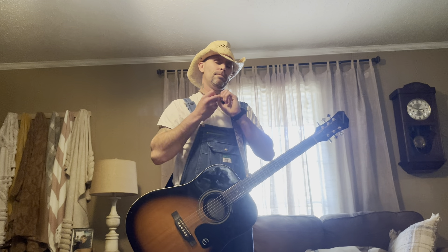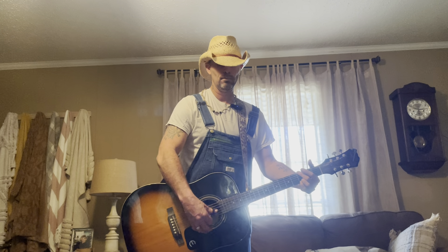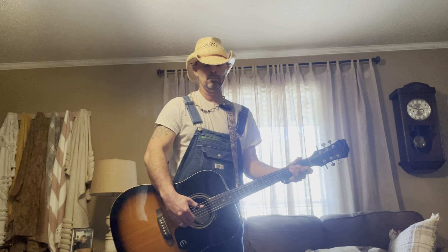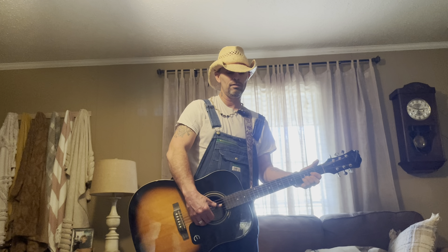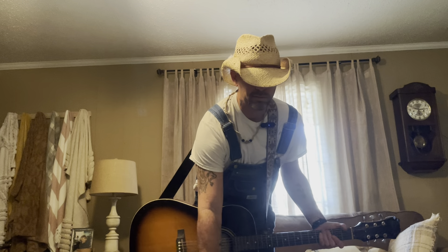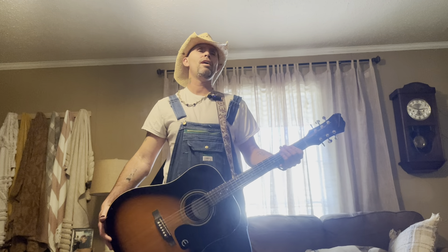Alright, let me see what happens after the chorus. Hold on y'all, I'm just refreshing my memory real quick. See if there's nothing else. That's it. Yeah, you just repeat what I already showed you through the whole song, and you got it.